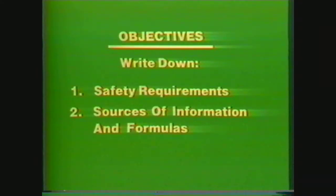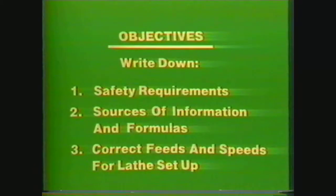After viewing this videotape, you should be able to list the safety procedures that are required in every machine shop, as well as those involved with feeds, speeds, depth of cut, and tool selection on the lathe. Write down the sources of information for finding formulas, cutting foot speeds, and tool selection for machining operations on the lathe, and write down the formulas and use the charts to determine correct feeds and speeds for setting up a lathe to operate more efficiently.